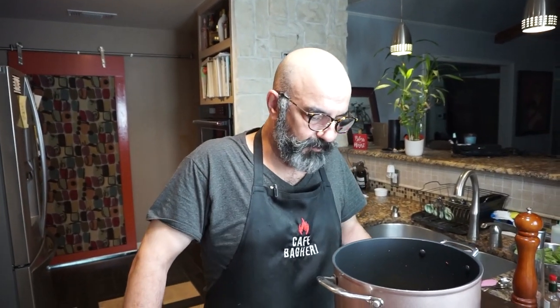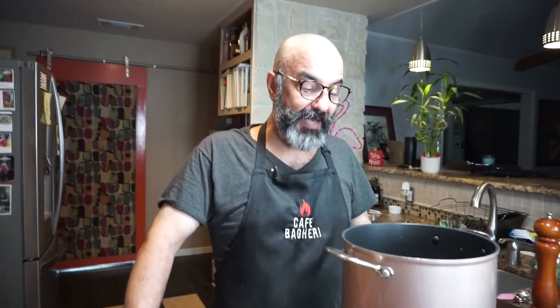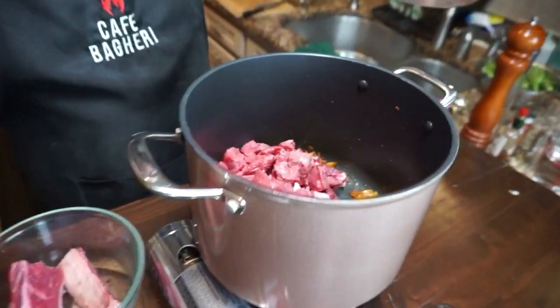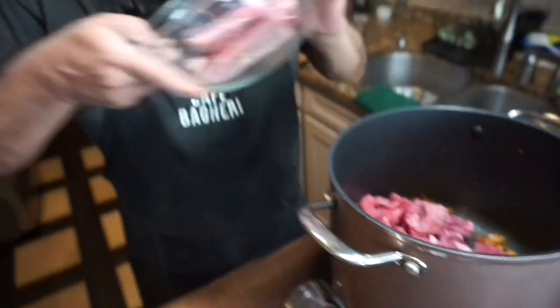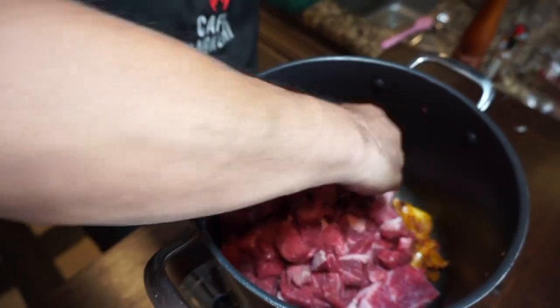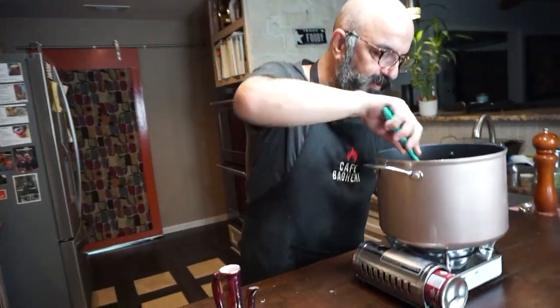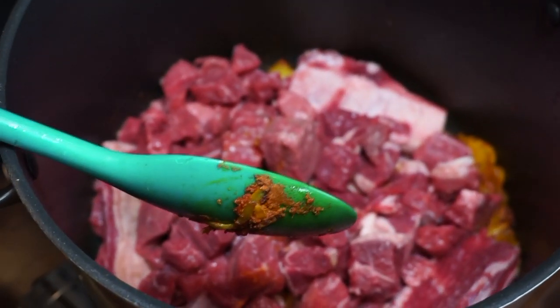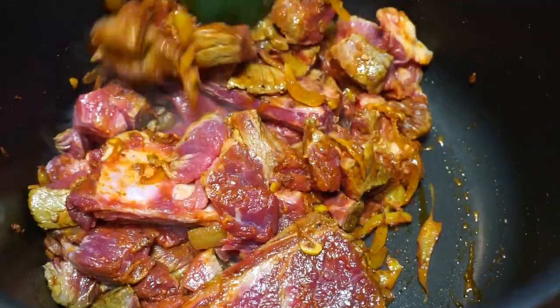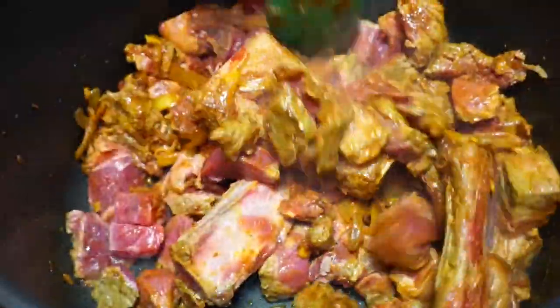We cooked our onions and garlic with turmeric and tomato paste for some minutes and now we're going to add the meat. The stew meat and rib meat have some fat in them — the fat will render and add to the stew, so you don't need to add too much extra fat. These pieces of bone are the flavor magic — push them to the bottom to make sure they get some color and get sautéed. Let this sauté and render down for at least 10 minutes. Right now you're just searing all the outer sides.